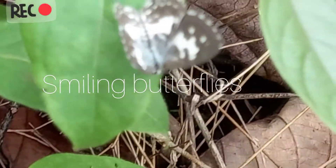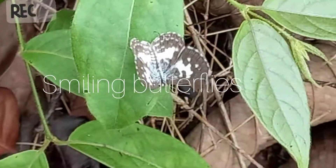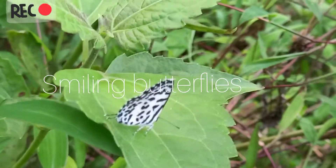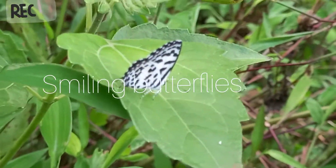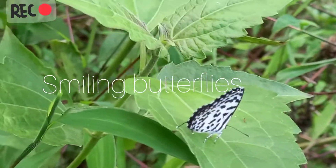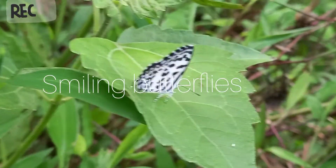For the female, it is similar to the male but with black markings on the upper and underside's border. The butterfly is available throughout the year, with high frequency during September to November.